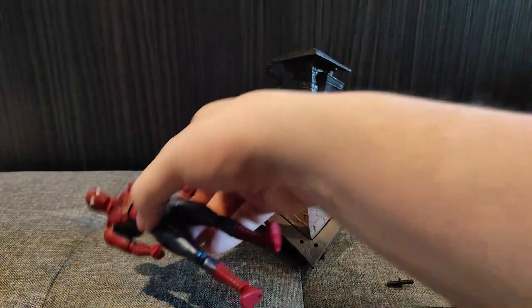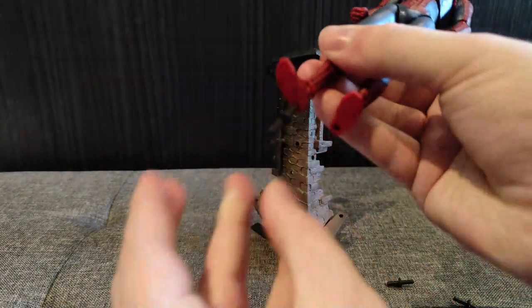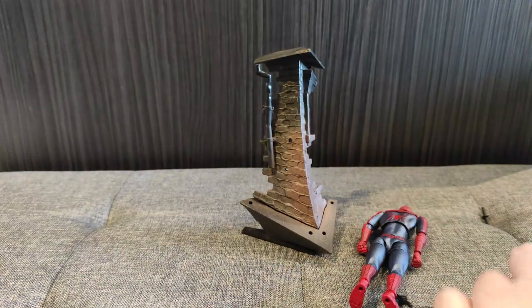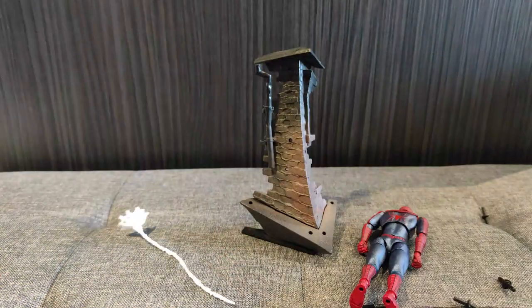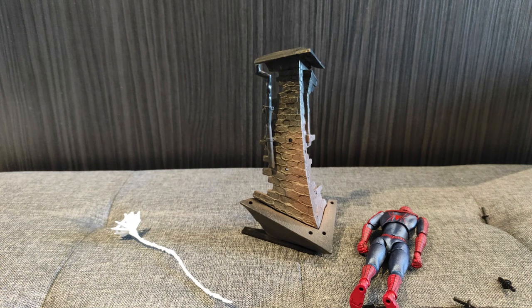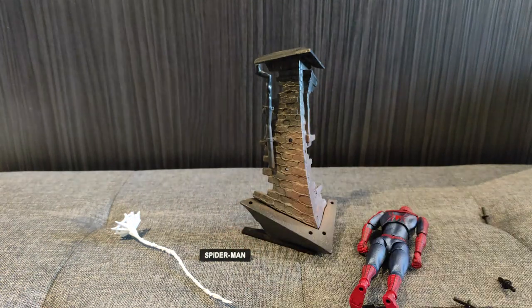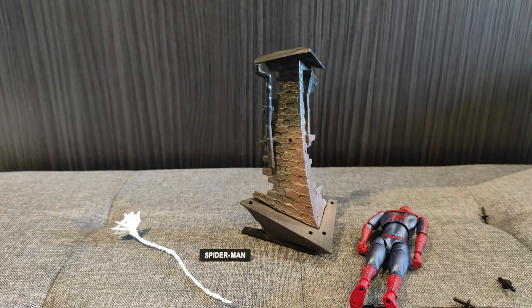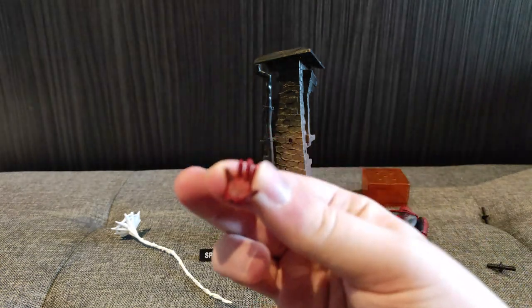On his feet are these little peg holes. And what else have we got? We've got this long web line with a little end to it. We've got a Spider-Man name tag thingy — given that this is a knockoff, half-surprise it doesn't say Batman or something. We've got a container which I guess you could put all these little rods in, and we've got lots and lots of additional hands. We've got these happy, waving, high-five hands.